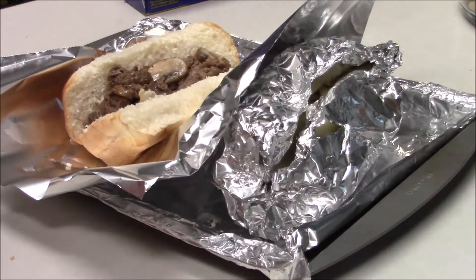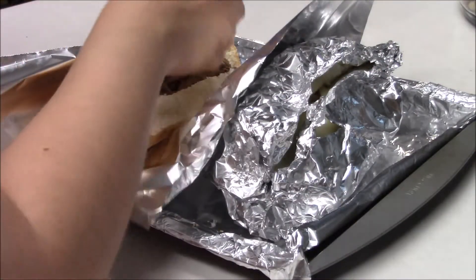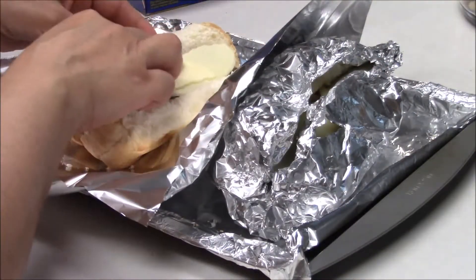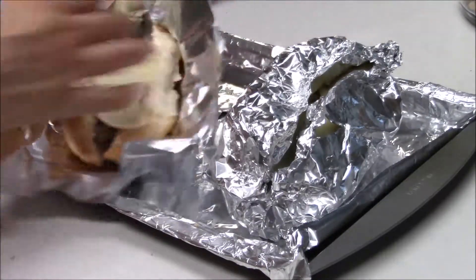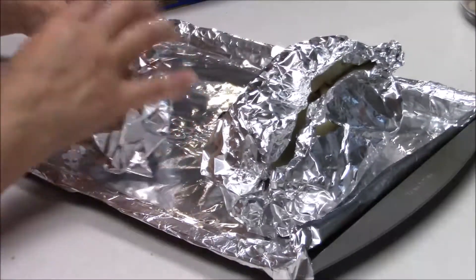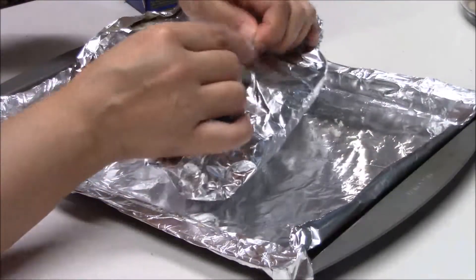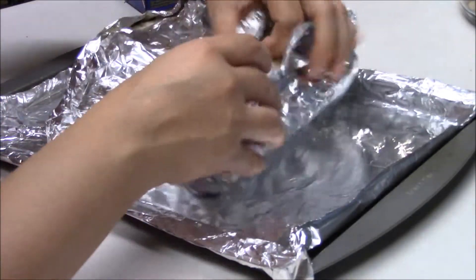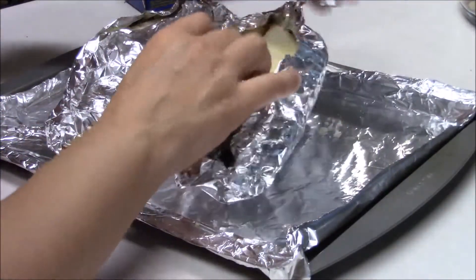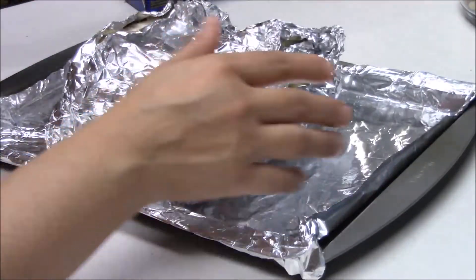Next, add your provolone cheese which comes in slices — I'm going to cut it in two pieces and just set the cheese on top. My daughter doesn't like veggies so I'm making this one without the veggies. Wrap it in aluminum foil. Set your oven to 375 degrees and cook for about nine minutes, or until your cheese melts and your bread is toasty.